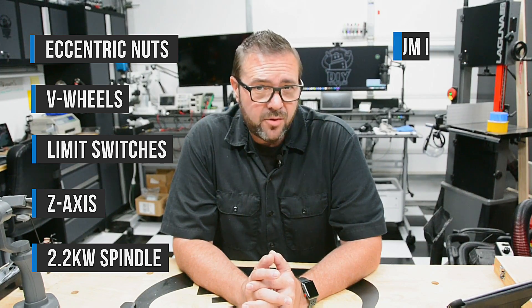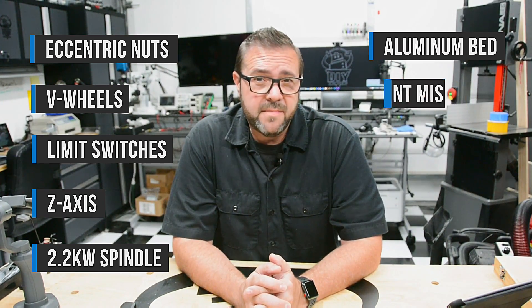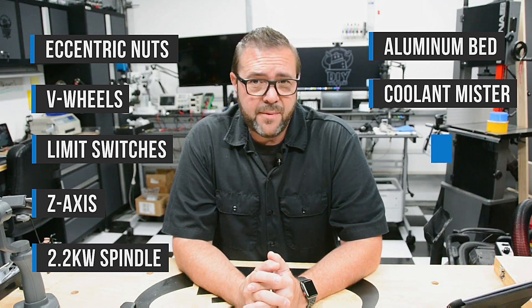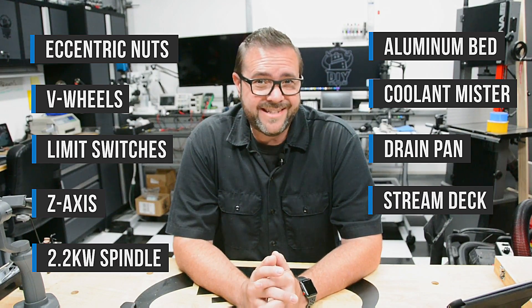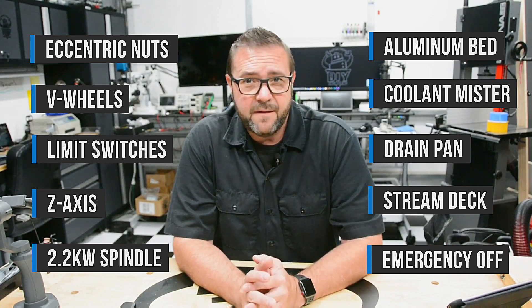5. Upgrading to a 2.2 kW spindle to increase torque, speed, and reduce noise. 6. An aluminum table adding structural rigidity and reducing table warpage. 7. An air and coolant mister for improved cutting performance in hard materials. 8. A drain pan to keep your enclosure clean, collecting excess coolant and debris. 9. A Stream Deck to control your CNC on the fly with style. 10. Finally, adding an emergency shutoff switch.